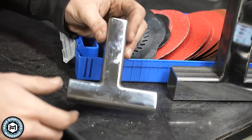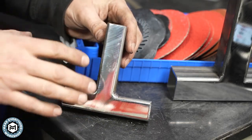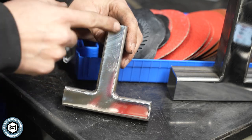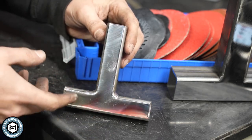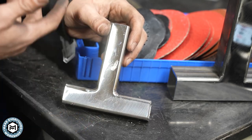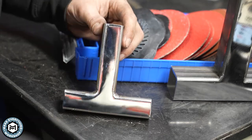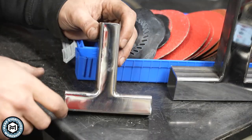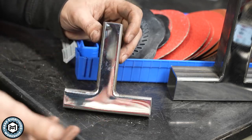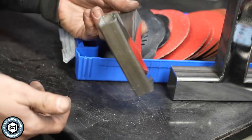One of the things I really like about this — and I feel like I take for granted — is I have a bunch of bench buffers. A part this size I could just bring over to a bench buffer, but if this was a frame for a piece of furniture, I wouldn't be able to manhandle it over to a buffer. Being able to do this with an angle grinder, especially a cordless one, allows the scale of your projects to be that much larger and allows you to do some mirror polishing like this off-site if you had to.